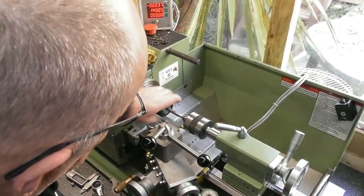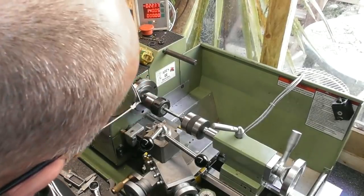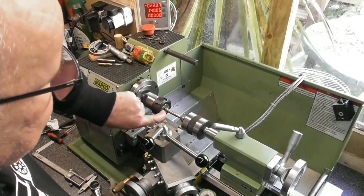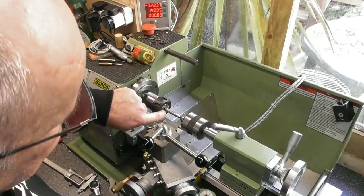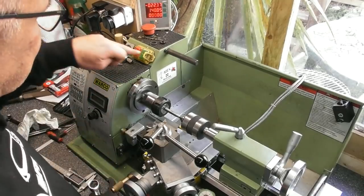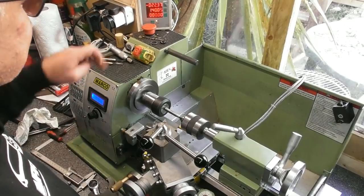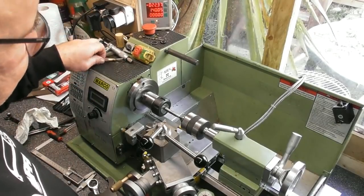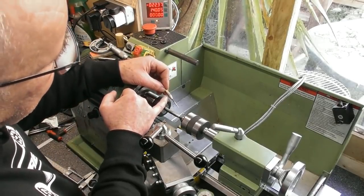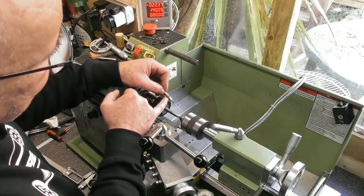I've decided to put my ER32 MT3 collet chuck up in the headstock, drawbar from the back. I've got the dart held by its point — I measured the point up at 2.25mm, so I've got a 2-3mm collet and it holds in there nicely — and I've got a centre up the back end to hold it dead true. I can tell at a glance it's running perfectly, absolutely spot on. The largest diameter of the existing dart across the knurl is measuring about 8.1mm, so I'm going to use that as a base point.